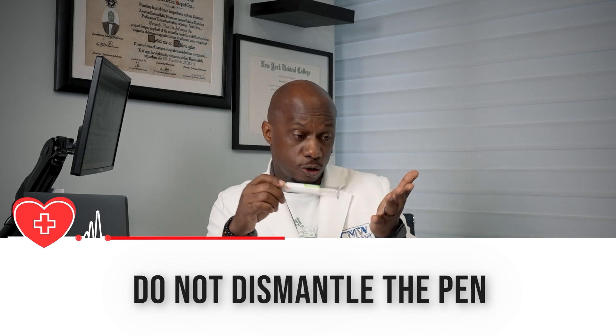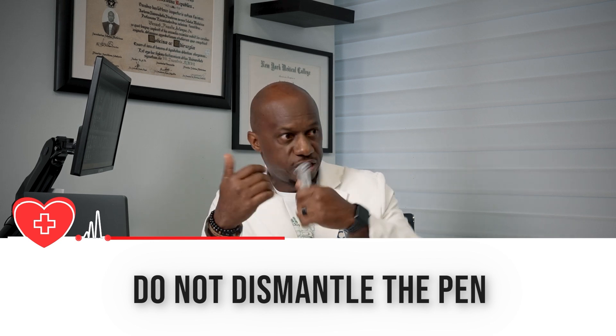I don't recommend dismantling the pen. You can hurt yourself, inject into the air, bend the needle trying to insert it into a vial, or break the mechanism entirely so you can't get the medication out at all. There are all types of problems with that approach.